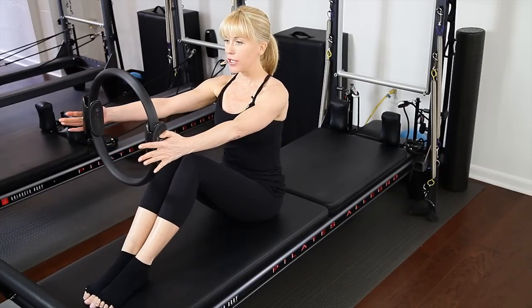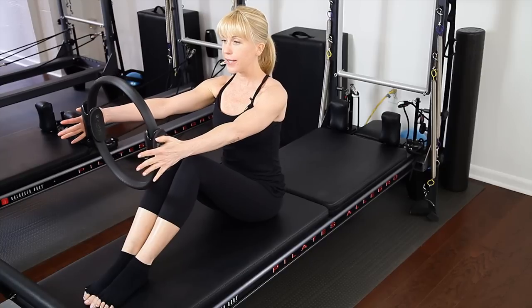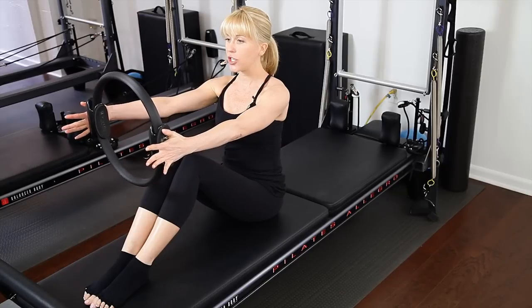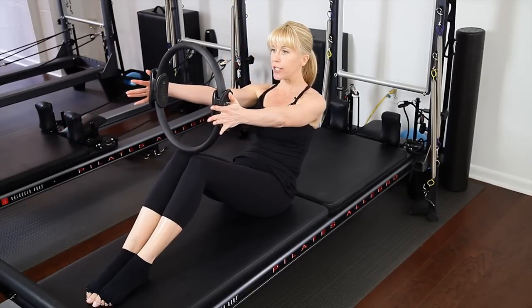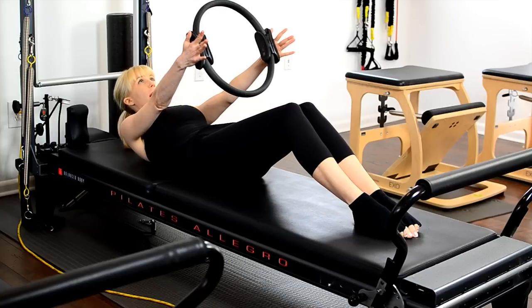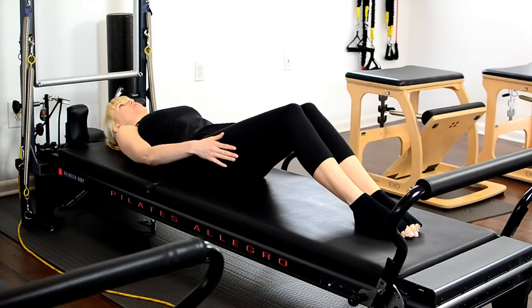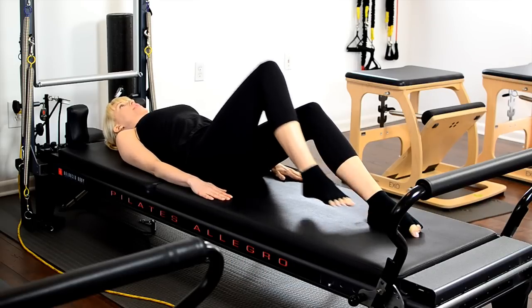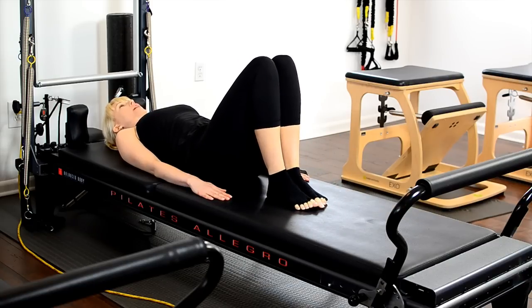We're going to start off with a magic circle with the knee softly bent, and we're just going to transition by rolling the spine down, sitting up tall. Then gently lower the magic circle to the side, lowering the arms by your side, engaging the triceps, and gently bringing your heels close towards your sits bones. Legs are glued together.